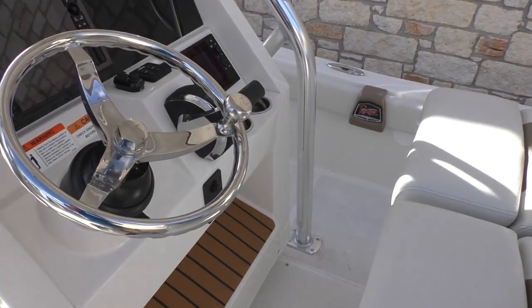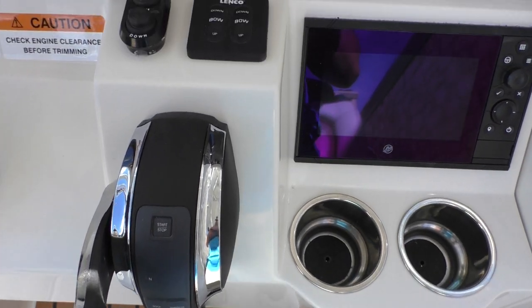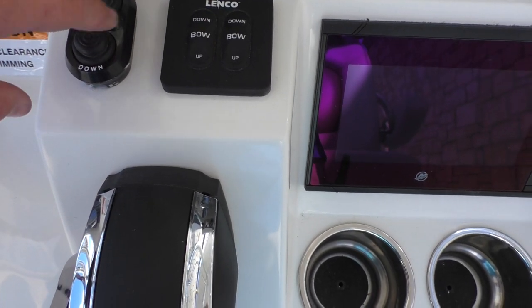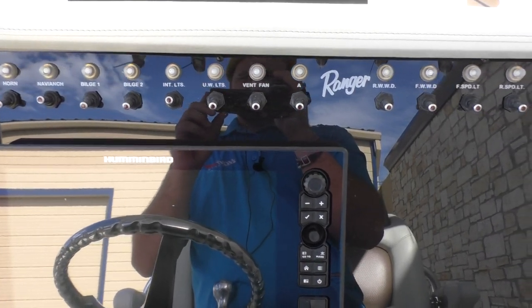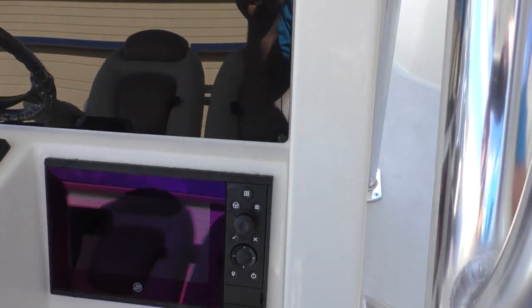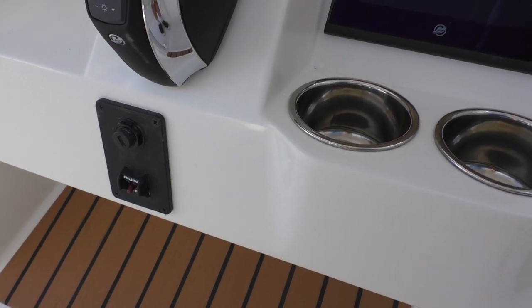We'll start here at the dash. It's got your throttle right here, which is fly-by-wire. You've got your trim tab switches here and a quick trim right here. It's got the Sol X12 from Humminbird mounted on there. At the top, that is all your switches. As far as your motor goes, you've got this digital Mercury screen, which is really, really nice, along with two cup holders right underneath it. You've got your key switch and your safety switch right there as well.